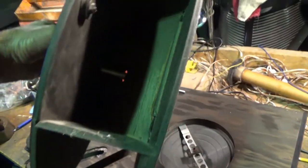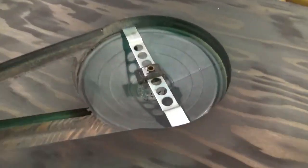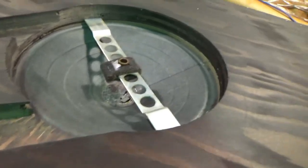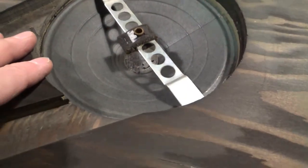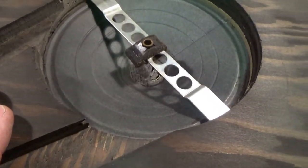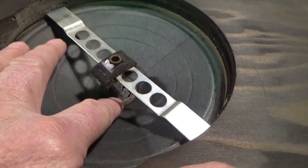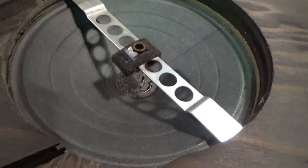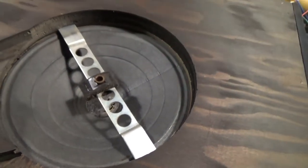I pulled off the squirrel cage here to clean it up a bit and check the bearing on the bottom. I also wanted to look at this speaker — it's a Jensen 8-inch speaker. Just checking mostly for rodent damage since there were rodents in this organ. It looks like that dust cap is kind of wearing thin, so I may want to replace that. I'll go ahead and lubricate the bushings here too.